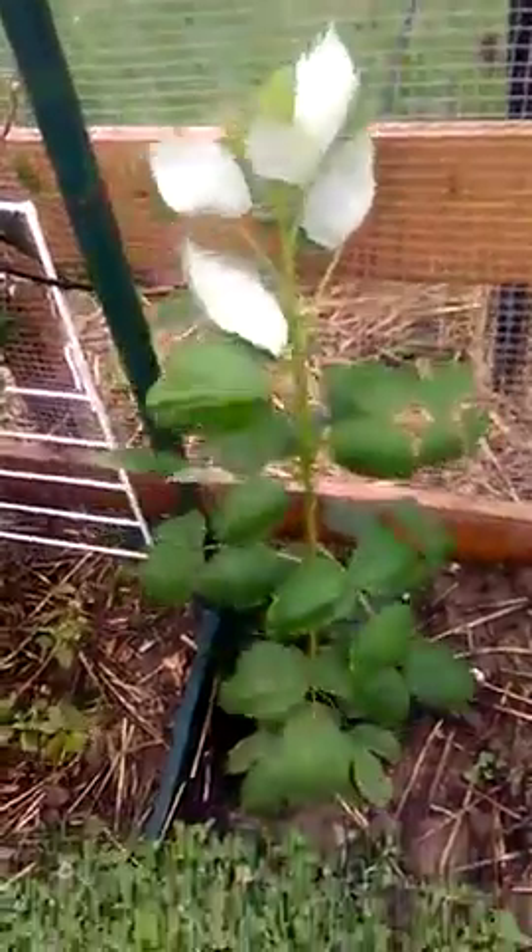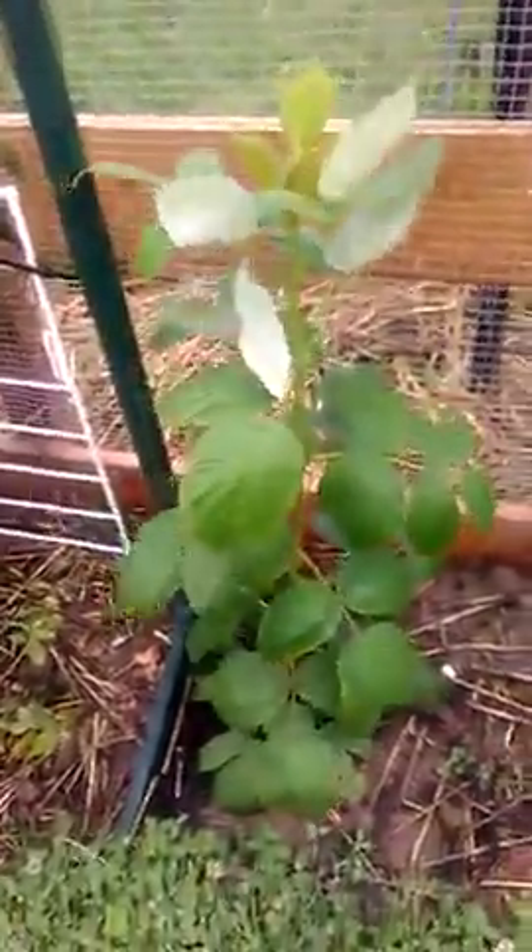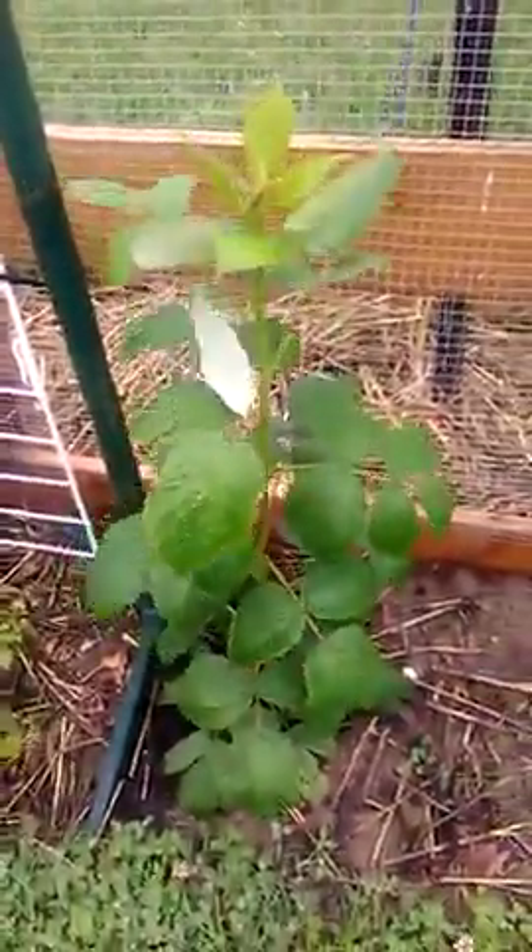And once again, just banana skins, coffee grounds, a bit of epsom salt here and there will absolutely do wonders for stuff like this.